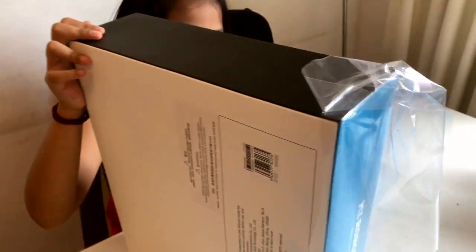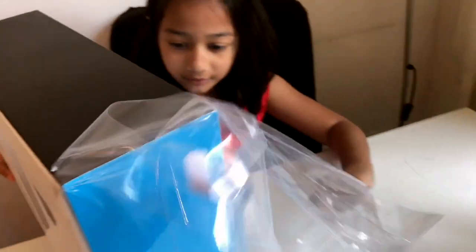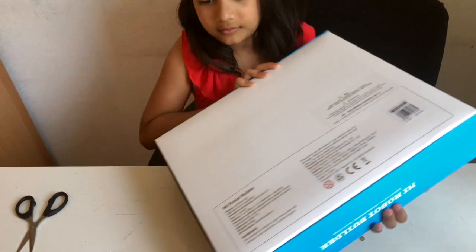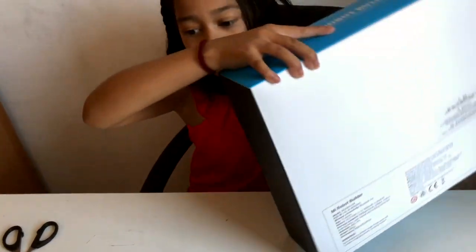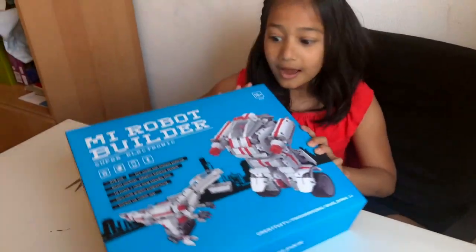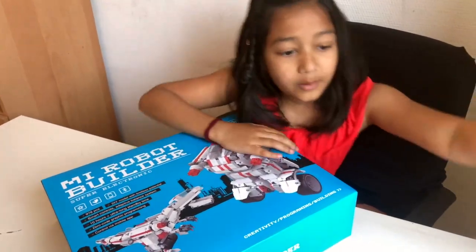There's a plastic wrap and I don't like it so much. Okay, that's a lot of plastic wrap. Now let's open the box — I'm going to put my scissors away.